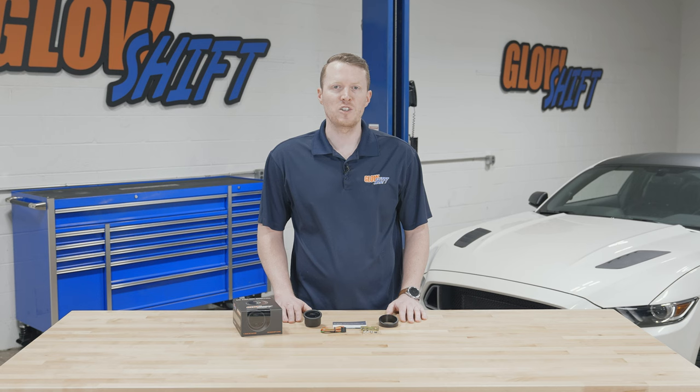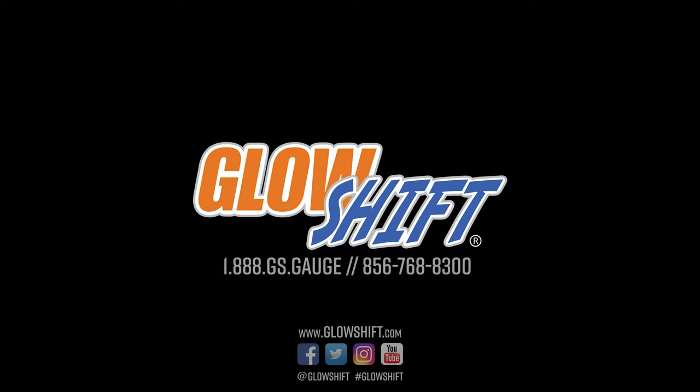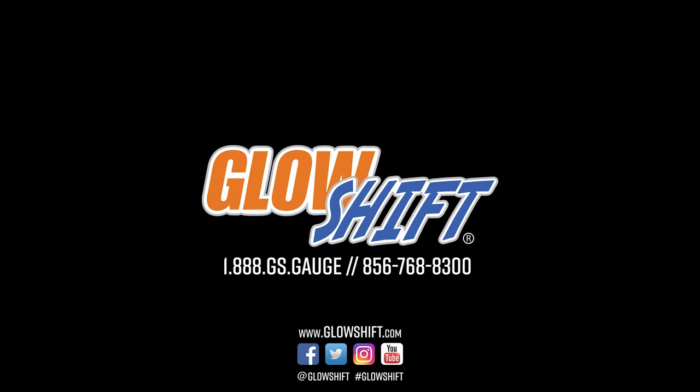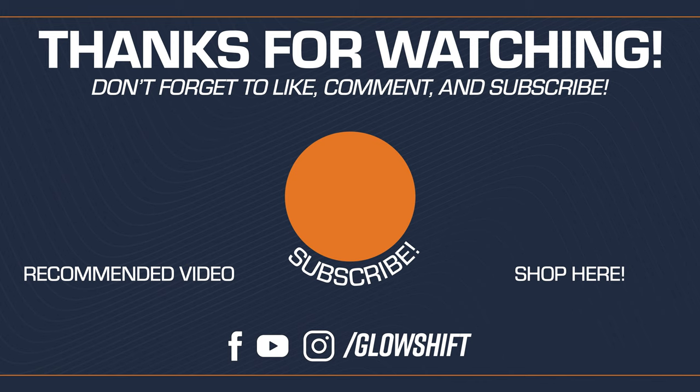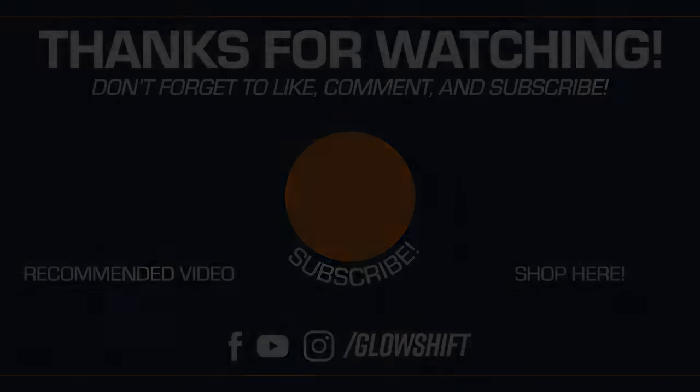If you need any additional vehicle specific installation accessories, feel free to visit our website at glowshiftgauges.com, and we'll see you next time.